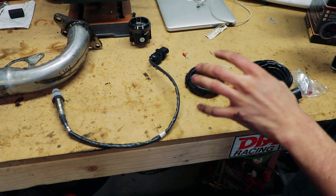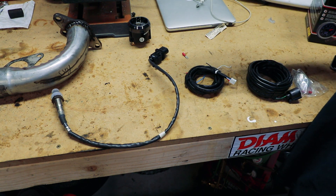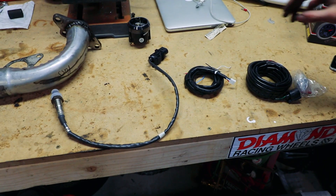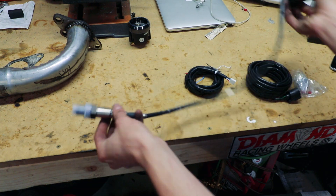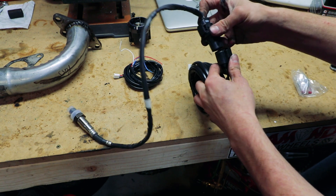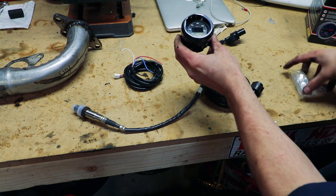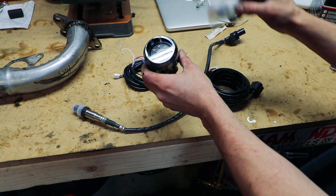So you've got five main components when you order this AEM Uego — I'll be putting a link in the description. Essentially you've got the oxygen sensor itself, some wiring, another wiring harness which is the plug that goes to the oxygen sensor, the gauge, as well as a bung for the oxygen sensor.